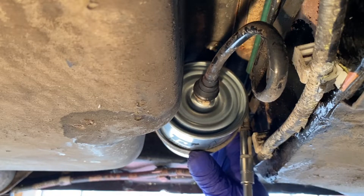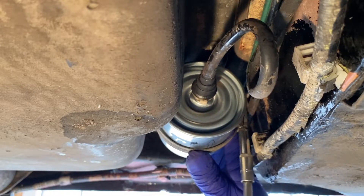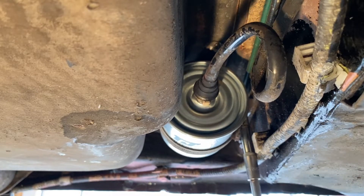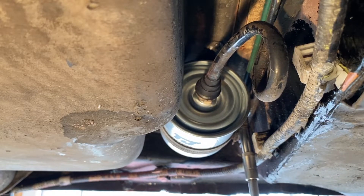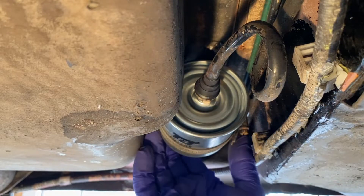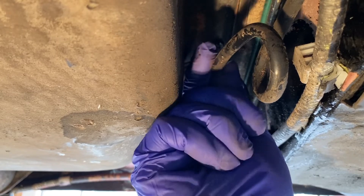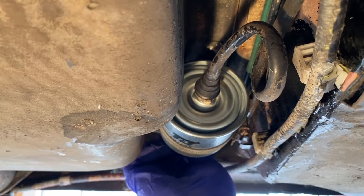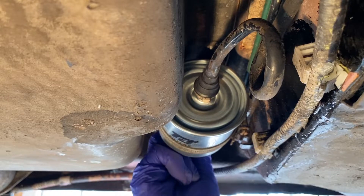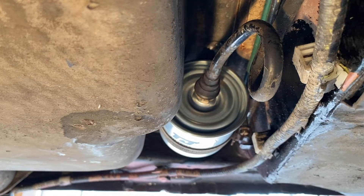Do that up. Don't overdo this because you'll crush the can — just nip it up. It's nice and firm. Double check the connections, they are nice and tight. And that is it for your fuel filter. Quite a basic task, but worth doing.